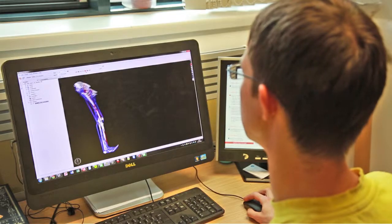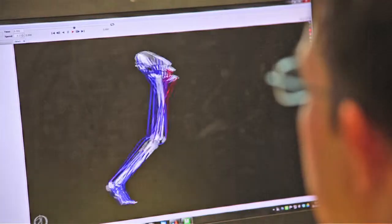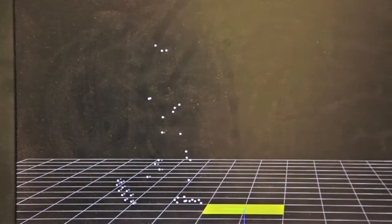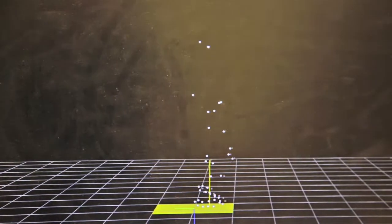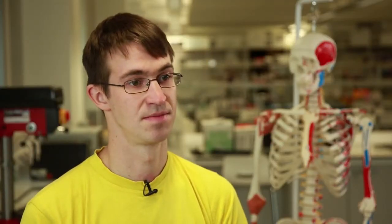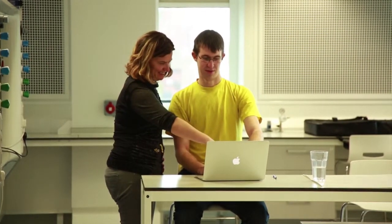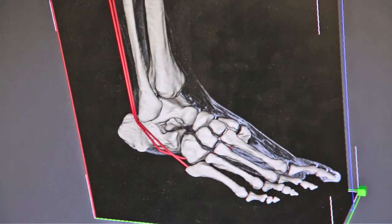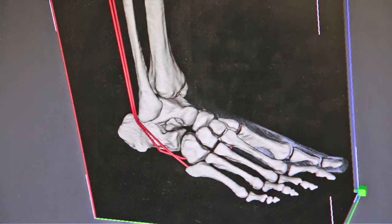My models are used to predict the forces that we see in the joints. We can make children run, jump, dance. The forces that we get in the joints we think might be related to how arthritis progresses. What I hope my research will provide is a better understanding of arthritis, and hopefully that will improve the speed at which people are treated and also how effective the treatment is.